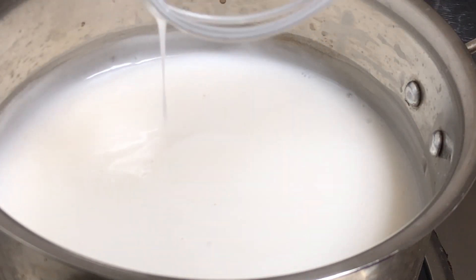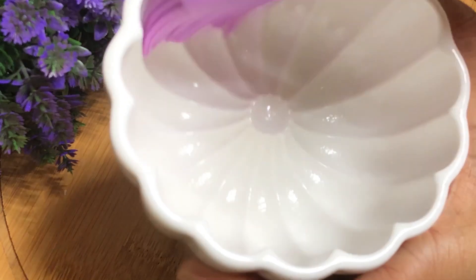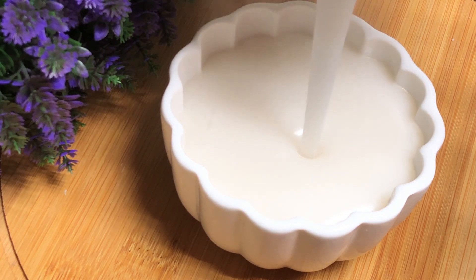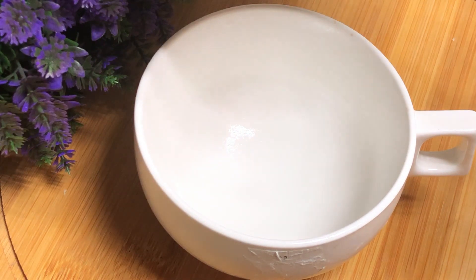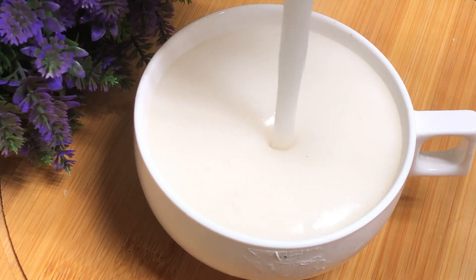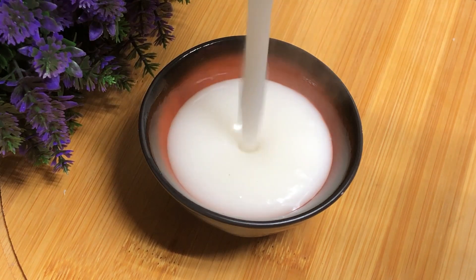Then turn the heat off. Put the coconut pudding into a mold — a different mold with a little oil to grease it. Put the pudding in and tap it to settle.